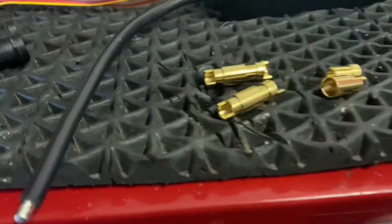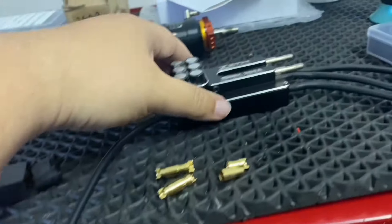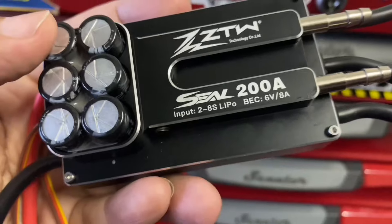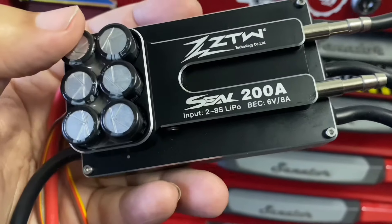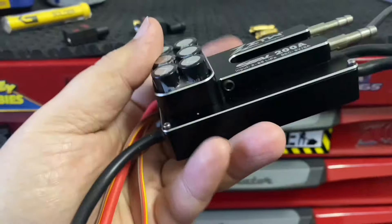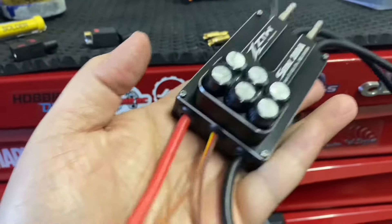Put the bullets on — got the 6mm bullets and the QS8 that Werner recycled because that's what he runs. This is the instigator — the ZTW Seal 200amp. It's got a built-in 6-cell 8amp BEC so we're able to run the receiver and servo. It runs 2S to 8S but because we're running the TP 1935, he won't be able to run 8S, so 6S. Should run efficiently — this is awesome, just like its big brother the 300.